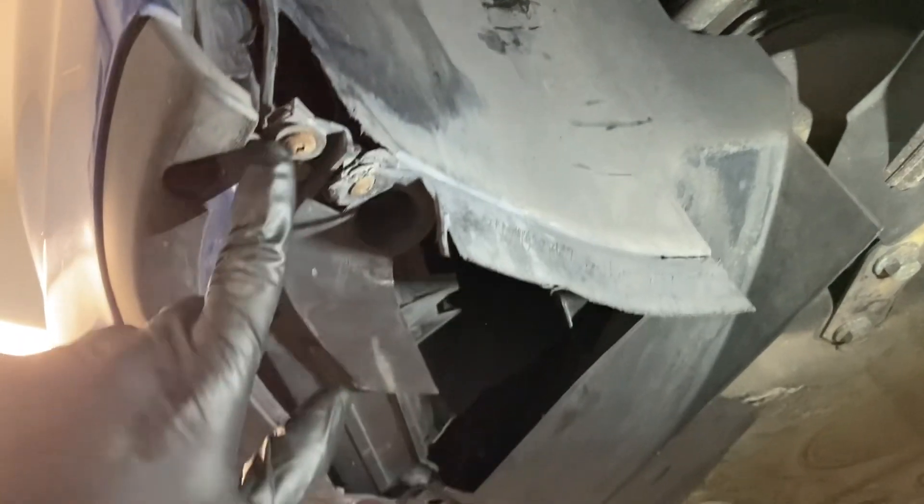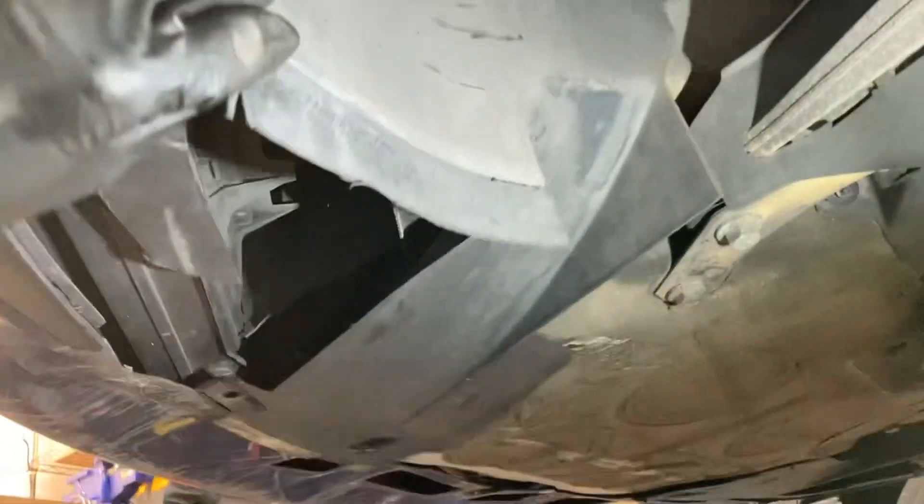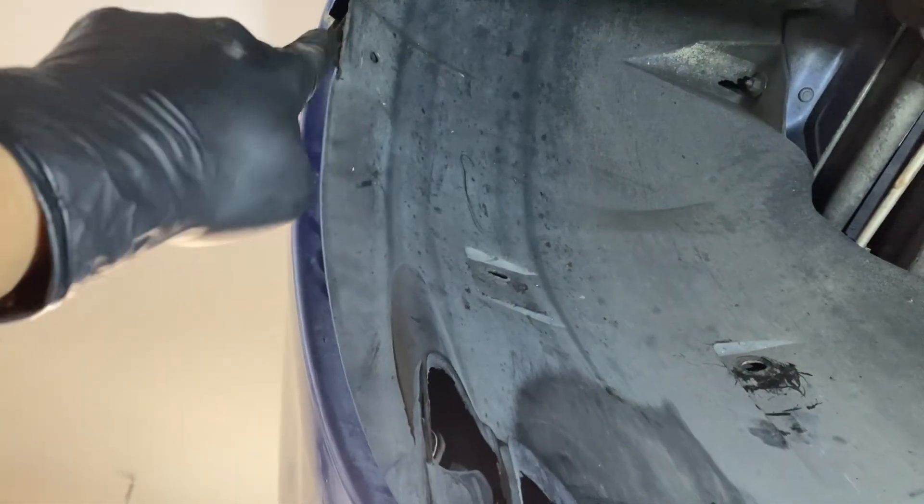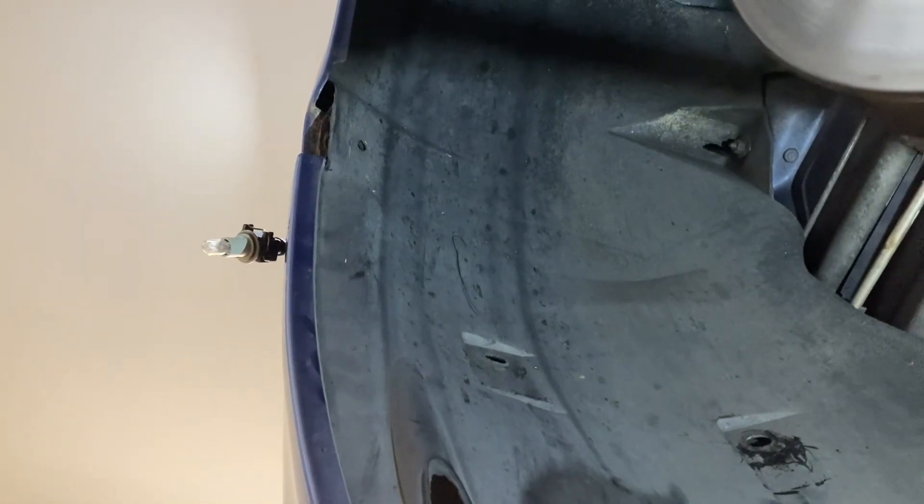With this loosened, and the screw up here, and that clip loosened, you can remove the bottom of the fender liner from the bumper. Then go ahead and peel it out from behind the fender, going up and around. Then we'll be able to access that screw up behind the bumper.